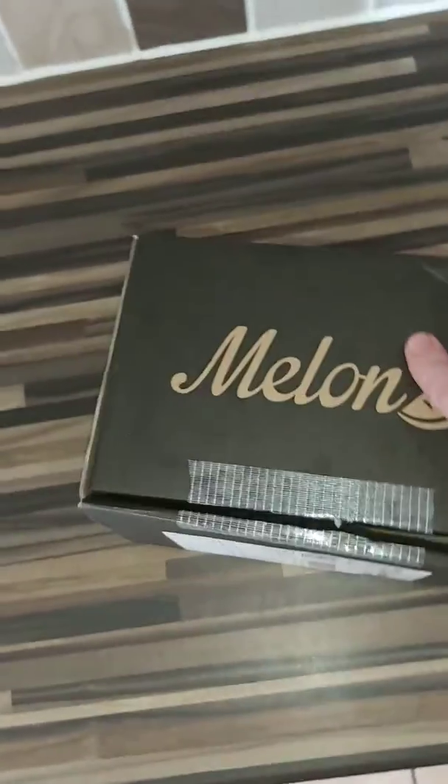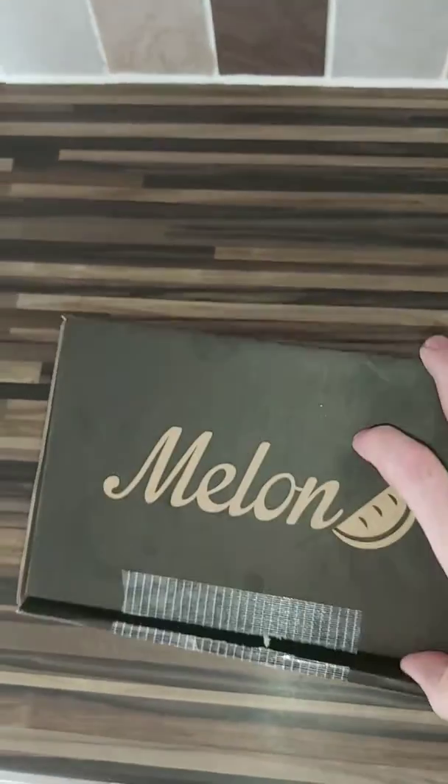I've just took delivery of these. Now, we all know what these are — they're goggles. Check out Melon Optics' wicked website. You can personalise your goggles. It's crazy. This is just a quick unboxing.